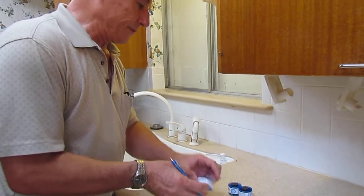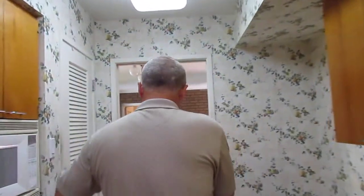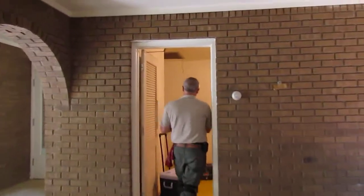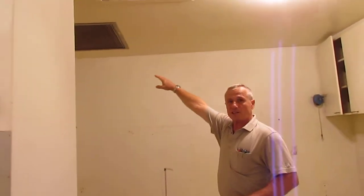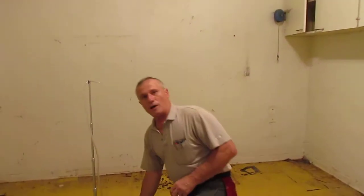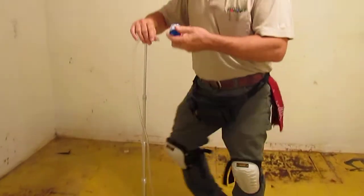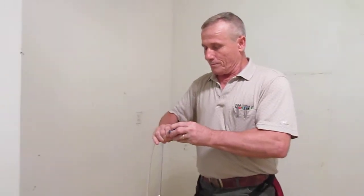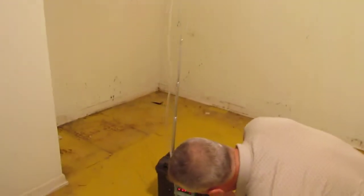I've got the cassettes already marked. We're going to do them at the air return — this one in particular is going to be at the laundry room. As you can see, we have an air return in this laundry room. This is our pump, and what I do is I put my impaction cassette at the end, right here. It has to be three feet up in the air, minimum. We set the pump for five minutes — it's already set.